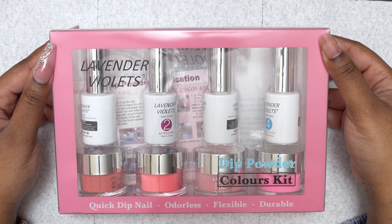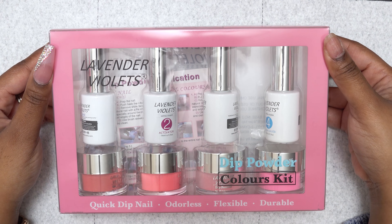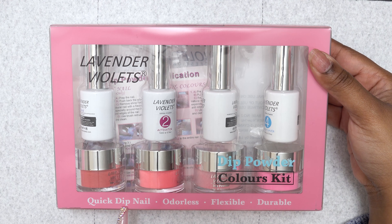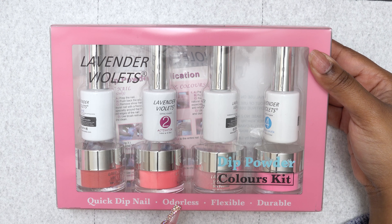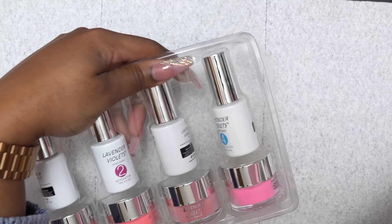So in this video, I'm gonna be trying out the Lavender Violence Dip Powder Kit and I got this from Amazon. It says that it is a quick dip nail, odorless, flexible, and durable. So let's open it up and see what it's talking about.